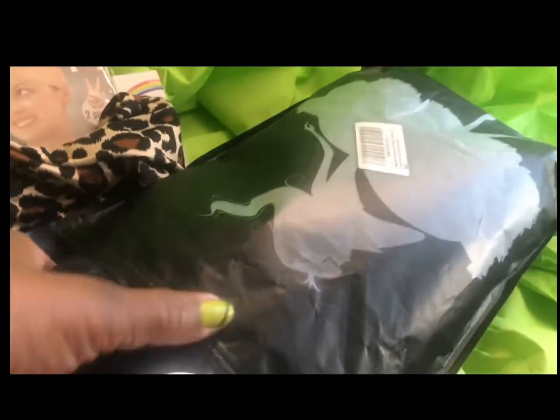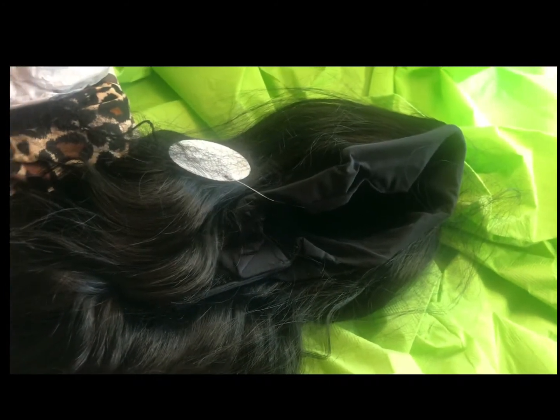And last but certainly not least, the unit. The unit is wrapped in a black net to protect the body wave, and there's also a ticket attached. To maintain the shape of the cap there is white tissue paper stuffed inside. This is a 24-inch heat resistant synthetic body wave headband wig. The density is 180 and the color is a natural black.